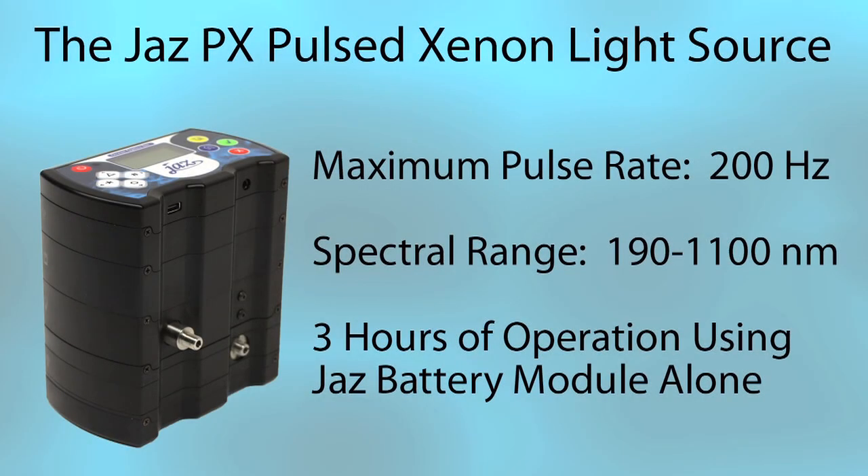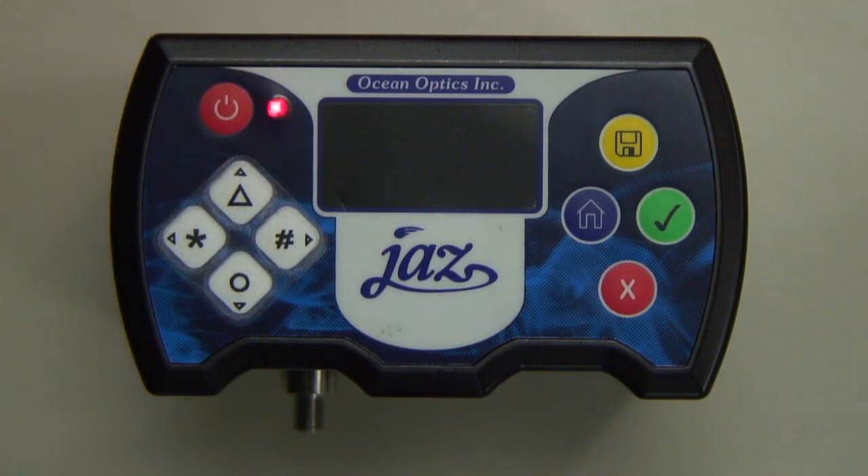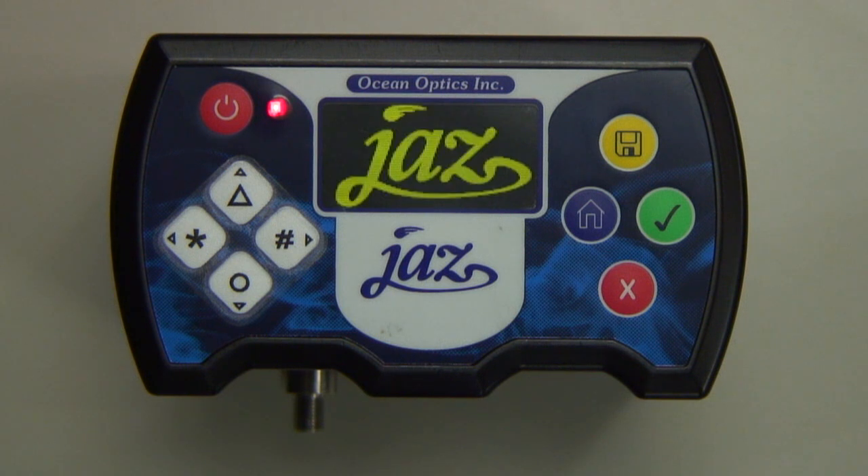The Jazz PX pulsed xenon light source has a maximum pulse rate of 200 Hz, a spectral range of 190 to 1100 nm, and can operate for up to 3 hours on the Jazz battery module alone. It's important to recognize the different power modes offered on the Jazz Spectrometer.